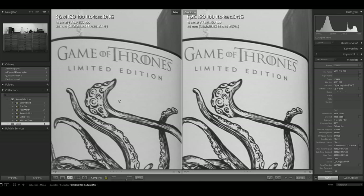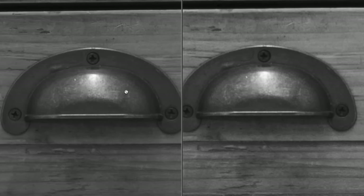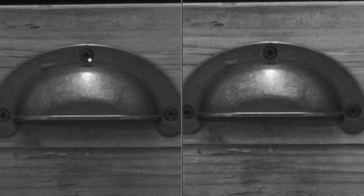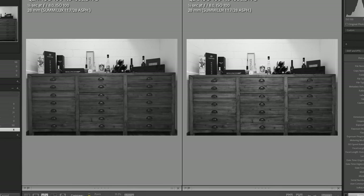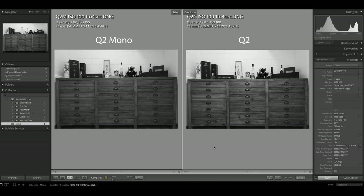Looking at the Game of Thrones text and wood structure — on the screws, the Q2 Mono again looks a tiny bit better, but very likely compensable in post processing. To conclude on base ISO: the Leica Q2 Monochrome and the Q2 color are very close. If you want to see a difference you'll find it, but you can likely compensate in post. At base ISO, black and white conversion is almost as good as what you get from a native monochrome sensor. Interestingly, the converted Q2 color image looks a tiny bit brighter despite identical shooting parameters.